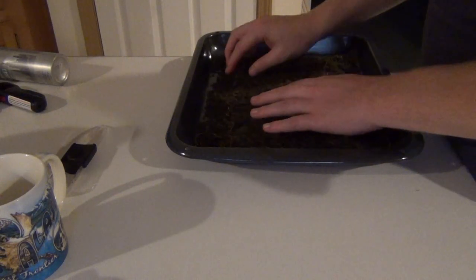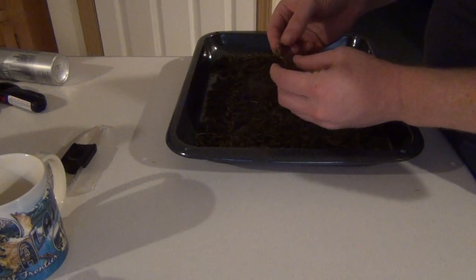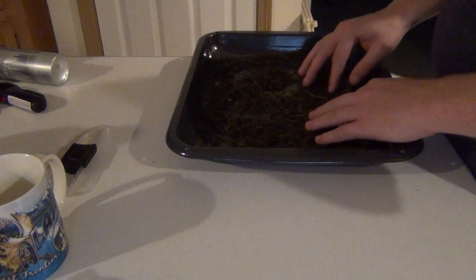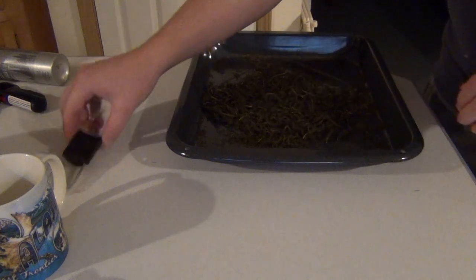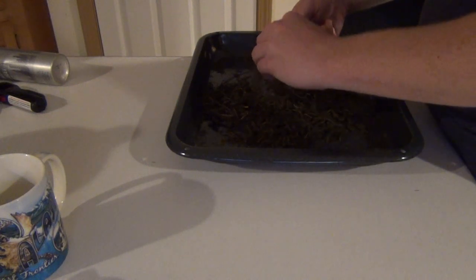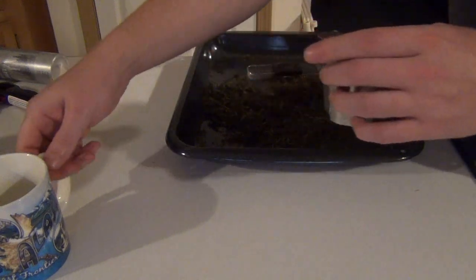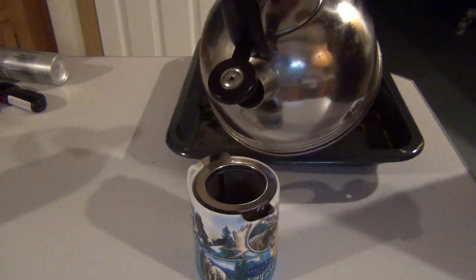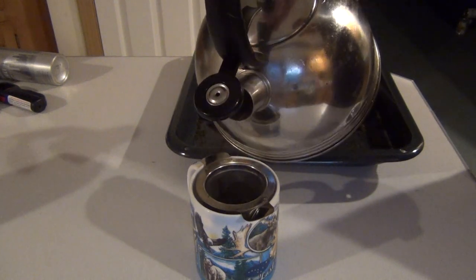So we've taken our spruce tips out of the oven. They're very dry, kind of break easily under my fingers, very loose on the pan — we've done a good job roasting them. So let's give it a try. Usually what I do is about a tablespoon of whatever I'm making — in this case, the spruce tips — and then about a cup of water. I've got some hot water ready, and then I usually let it steep for about six minutes.